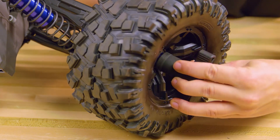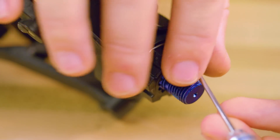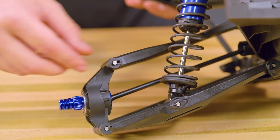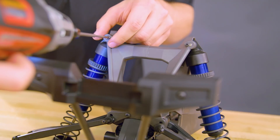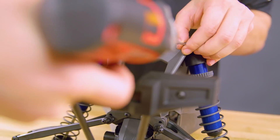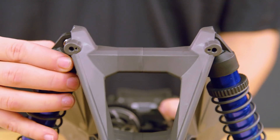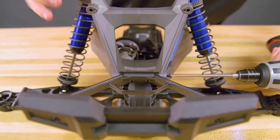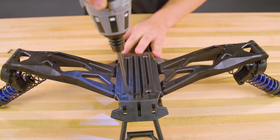Now carefully remove the rear module. Remove the wheel nuts, wheels, hex clips, and wheel hubs from both sides of the rear suspension module. Remove the outer screws and pins from the upper suspension arms and remove the drive shafts and hubs from both sides. Remove the top screws and pins from the two rear shocks. Remove the screws and pins from the upper suspension arms. Remove the two screws connecting the bumper mount to the shock tower, and release the shock tower from the bulkhead.